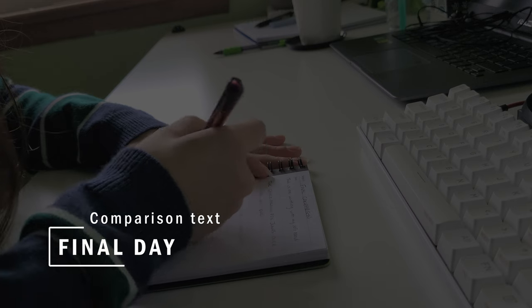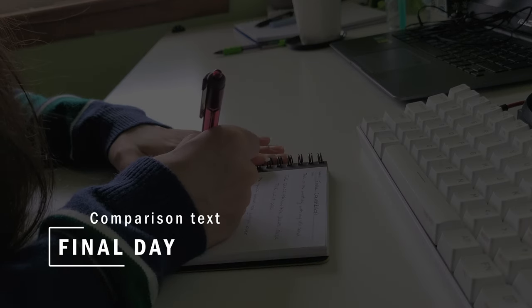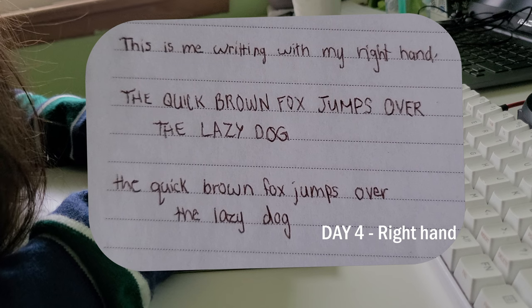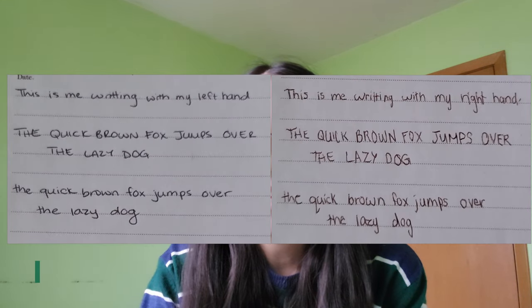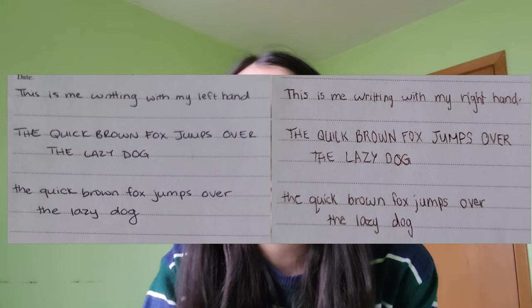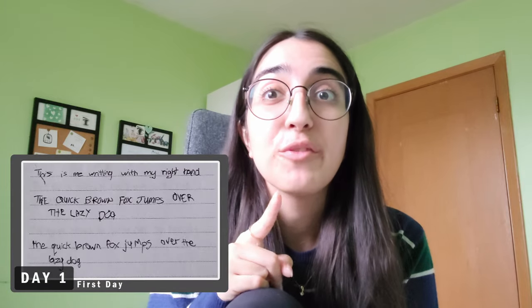Okay guys, it's officially day five and I'm here to show you the results. After three days, my handwriting has improved greatly. In terms of comparison, anyone with eyes can tell that my right hand handwriting is nowhere near my left hand, but it's also not as bad as I thought it was going to turn out — it's legible. I'm also not putting as much pressure onto the paper, so it looks lighter and a little weird. The lines are shakier for sure.